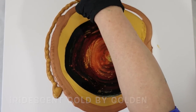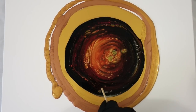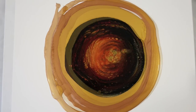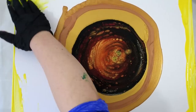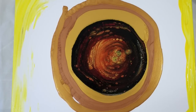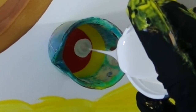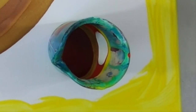Then I had this Iridescent Gold by Golden Fluid — that's my favorite gold. It's mixed with Owatrol and a little bit of water. Honestly I would use it all the time if I could, but it's kind of expensive.